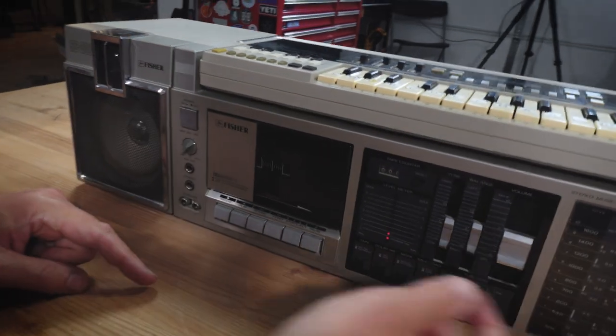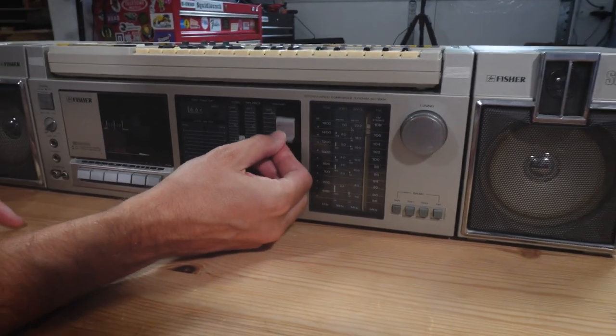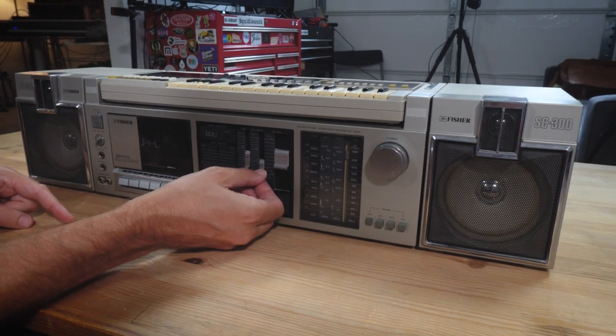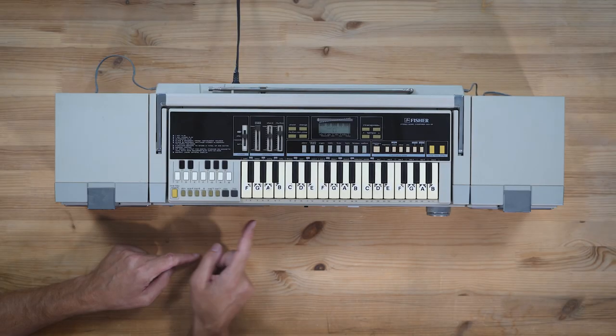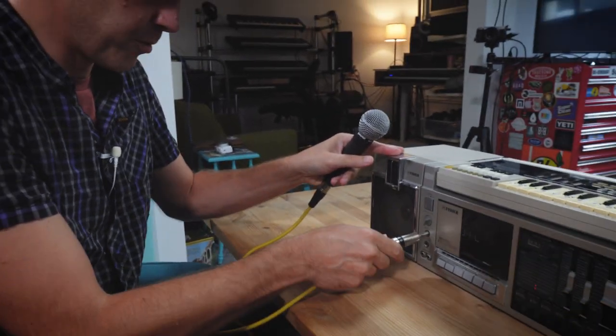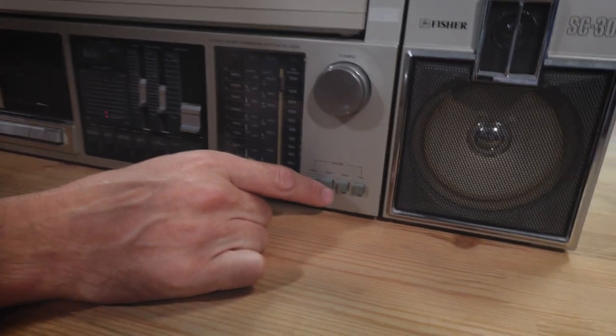Power it on. You can see we've got volume right here. It needs to be cleaned a little bit, but we have a tone control and a balance right here. It has a cassette player — unfortunately it's not working; I think the belt needs to be replaced, but I'd like to fix it at some point. It actually has a microphone input — pretty cool, so if you wanted to use this as a karaoke machine, you could. It's got FM, AM, and shortwave — it's a four-band radio.